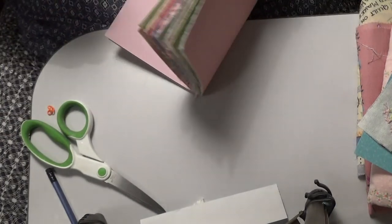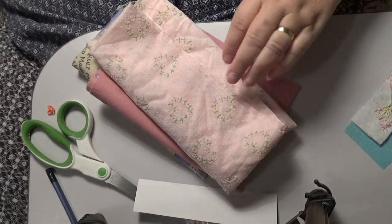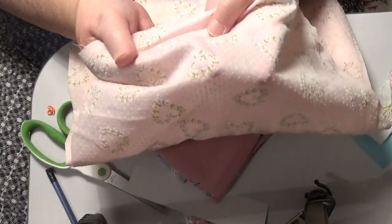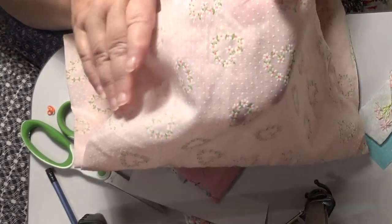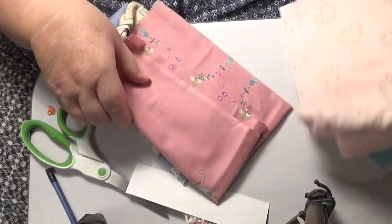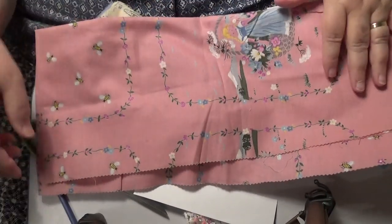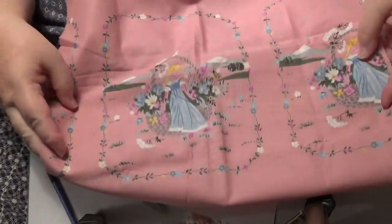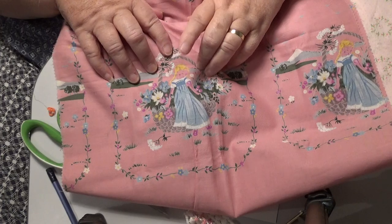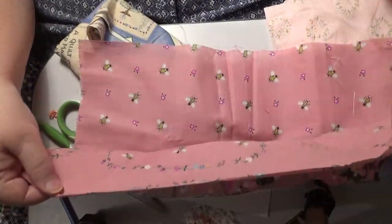I've got some fabric yesterday - I've got a few pieces and I'll show you these. This is really, really cute. It's a little bit old, retro - it's like a seersucker. It's got these bubbly-up spots on it, white spots, and hearts, little flowers around. It's heart-shaped - a beautiful piece. And I've got this bit of pink - it's got bees on it. It's also got these little pictures - the lady in the garden. There's a fair bit of that - that was good.